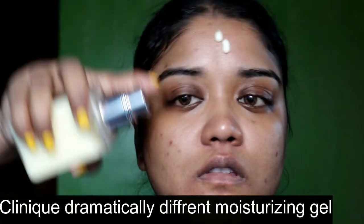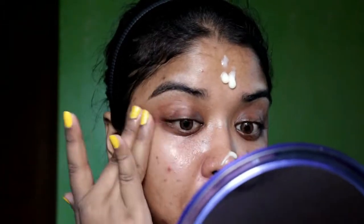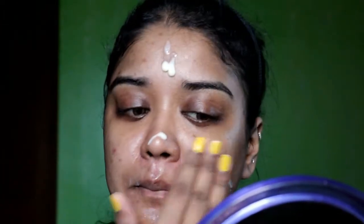Then I'm going to use another moisturizer over it from Clinique — a gel moisturizer. I'm going to spread that moisturizer all over my whole face properly.